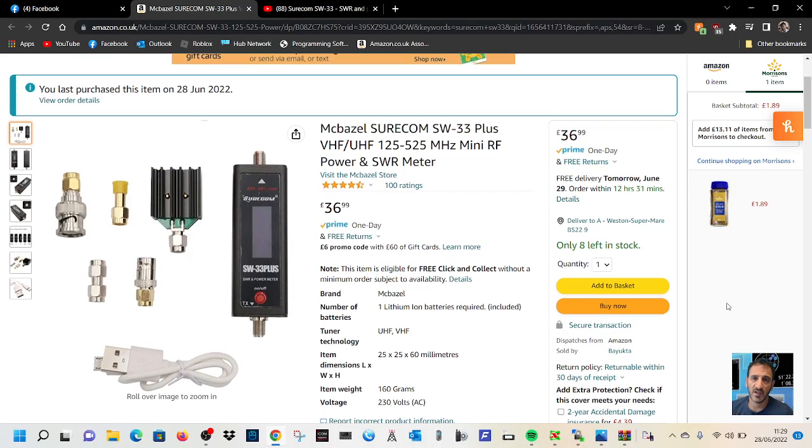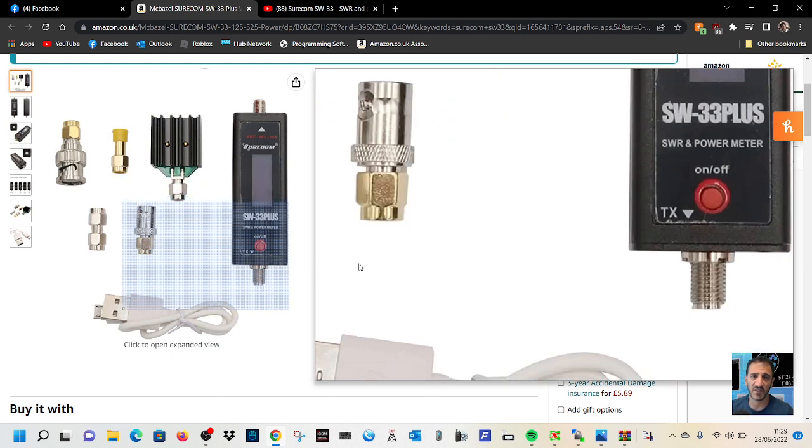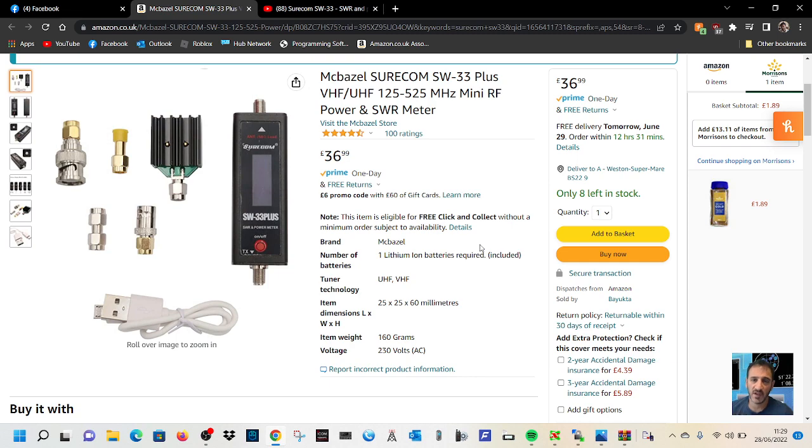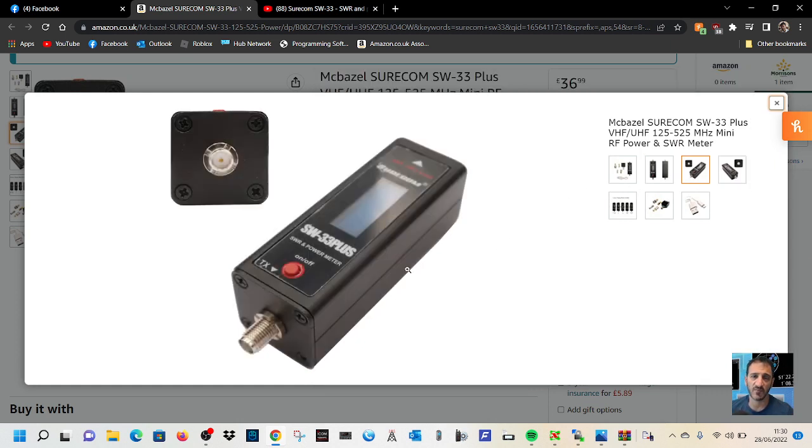Welcome to my channel. I just bought this gadget here, the Surecom SW33 Plus. I can screw it straight into my handhelds. It comes with all these adapters. Here are some pictures — the unit has a metal case, very well built, with an SMA connector on either end.